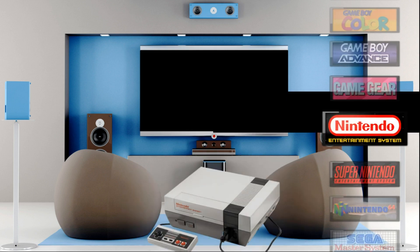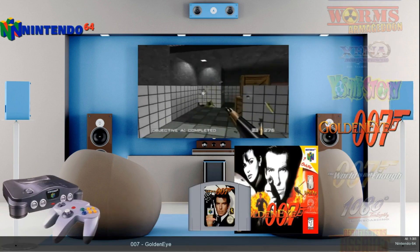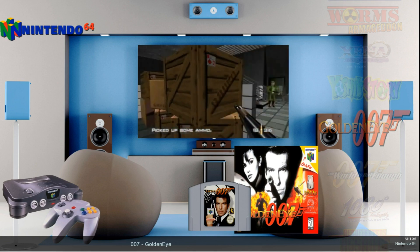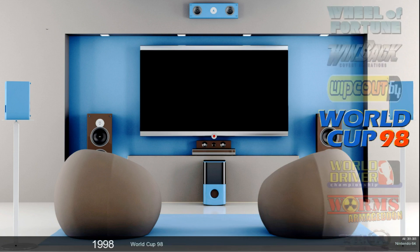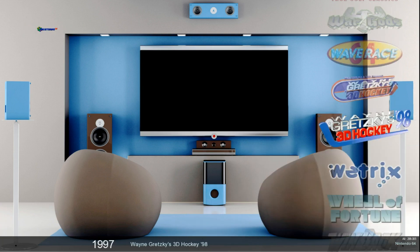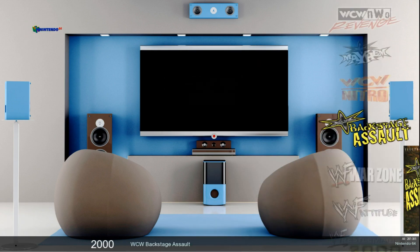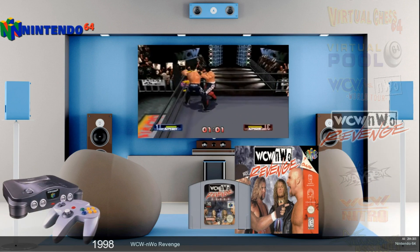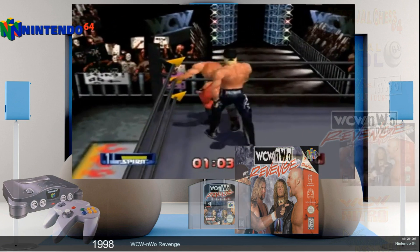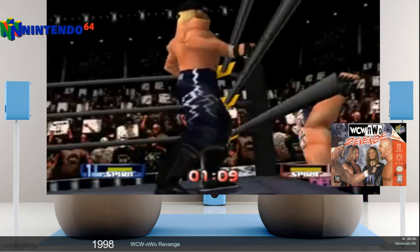I will head down to N64. So what I have done with this pack that is a little different from others is some games run through Project 64 — most games do. And one that I can name off the top of my head runs through RetroArch. The reason why it does is because it would not run through Project 64 no matter what I did. So WCW NWO Revenge runs through RetroArch, but it is already pre-set up for you guys. Good to go.